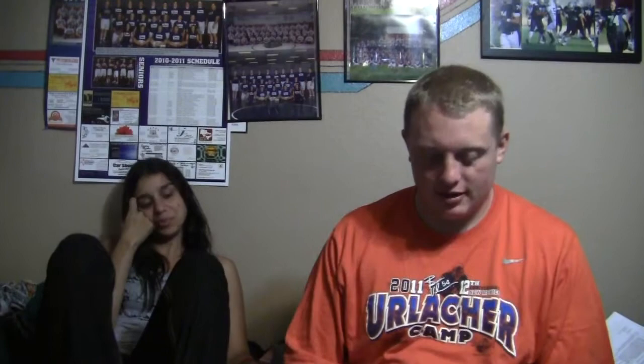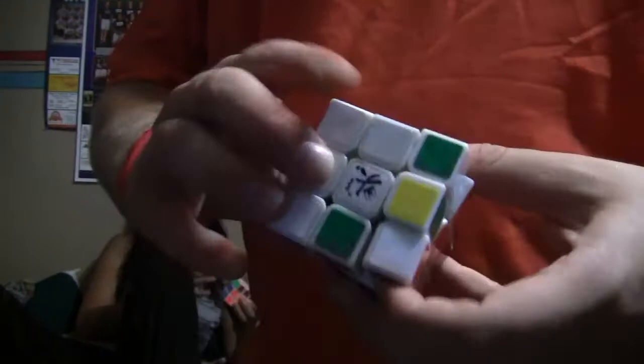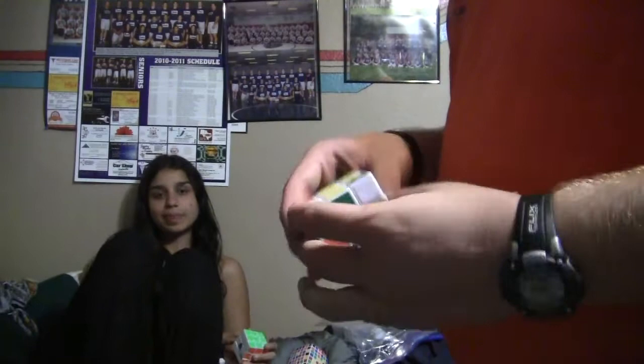Hey look, I look like Phil. It feels weird is pretty much all I have to say about it. We'll see after I lube and assemble it.